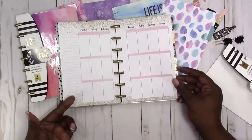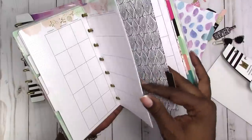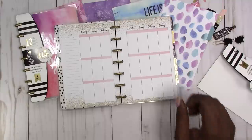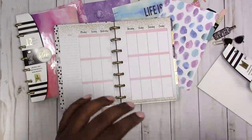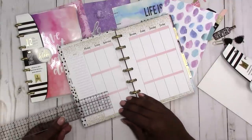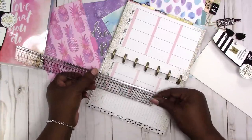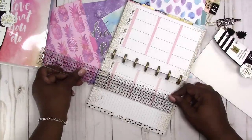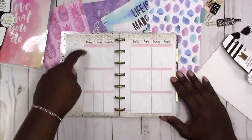This is what the monthly looks like. The mini happy planners have horizontal spreads for the weeklies, but these All Glam planners have vertical spreads. These columns are very narrow — less than an inch. We're talking seven-eighths of an inch wide. The headers are less than a quarter of an inch, and the height of the boxes is about one and three-quarters inches. So that's a very odd size — seven-eighths by one and three-quarters.